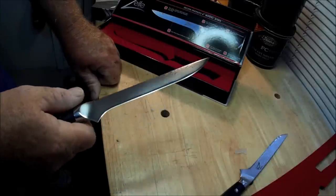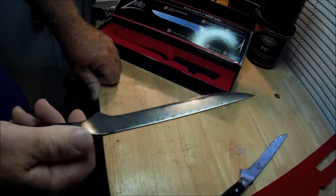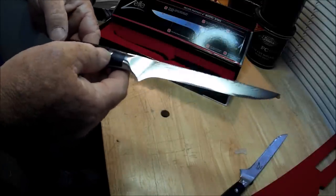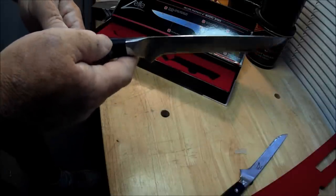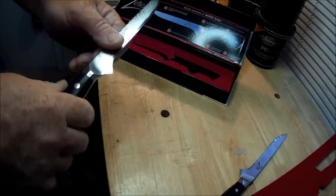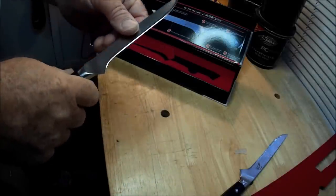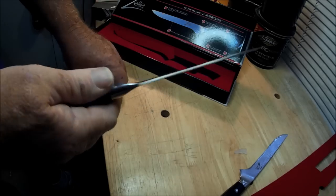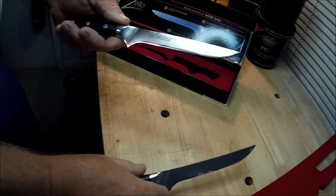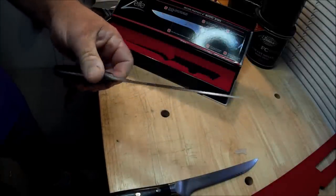Bubba blades have such a bad reputation already on the internet. They're absolutely terrible — customer service is what you read a lot of times, about the blades chipping and breaking and they don't want to do anything about it. I didn't really care about the Bubba blade anyway. The whole thing with the Bubba blade is nothing but that handle — big deal. So I went with these and I'll be trying these instead, seeing how long I can go cleaning fish before I have to sharpen them.